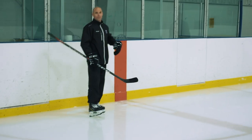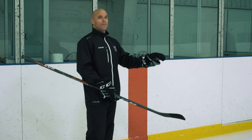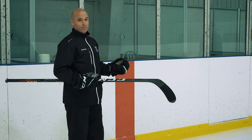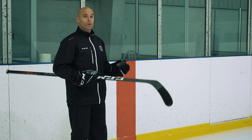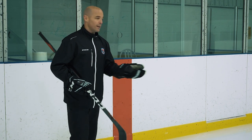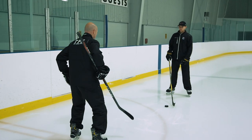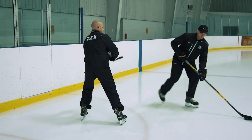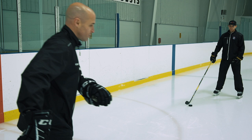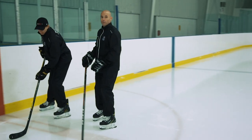Body checking against the boards is a common type of hit, but there are also open ice hits. If Max has the puck and I'm going to hit him, one key concept for young players is angling. Angling is going to be huge, so if you're working with young players as a coach or parent, this is critical. If I go straight at Max I'm giving him outs — he can cut left or right and it'll be really hard for me to line him up. But if I come in on a bit of an angle, Max is forced to go one way and now I can come in and make my hit.